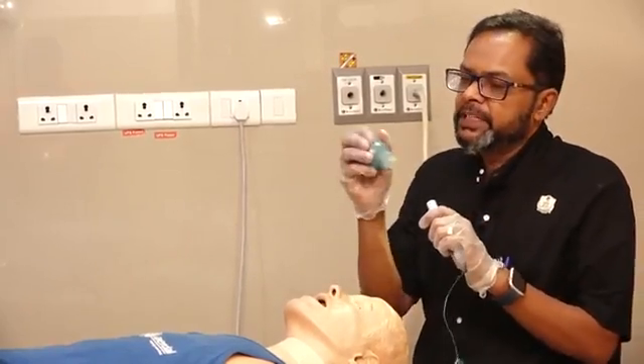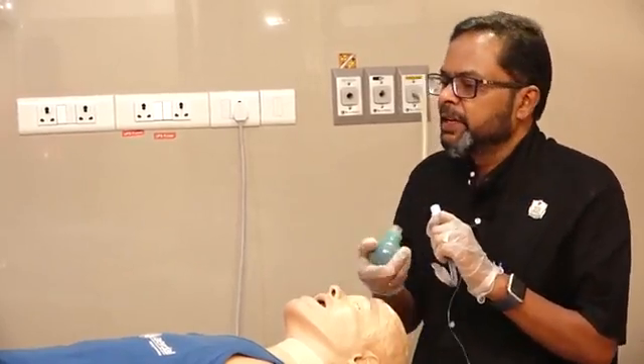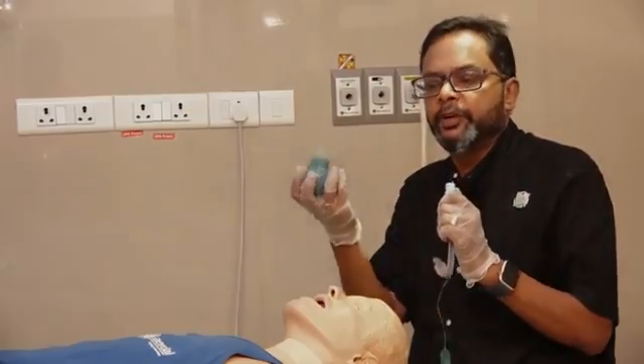So this is the basic principle behind the EDD. It is a very useful device when you need to rule out an esophageal intubation.